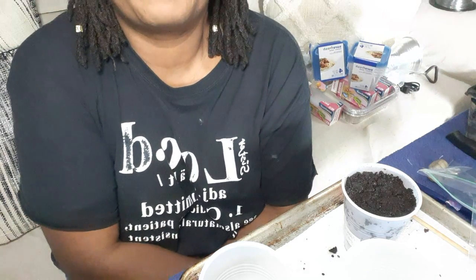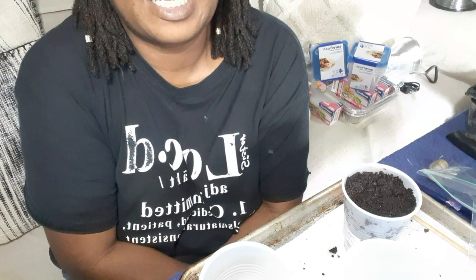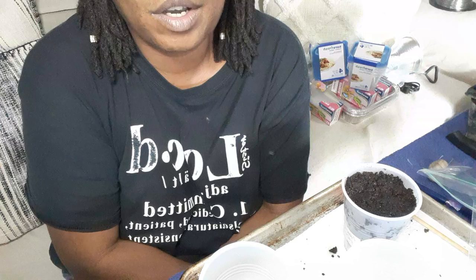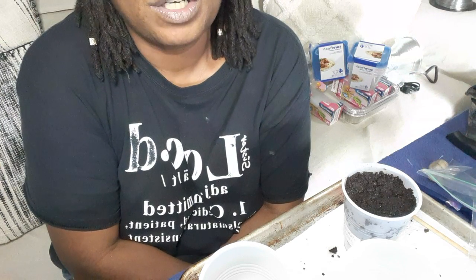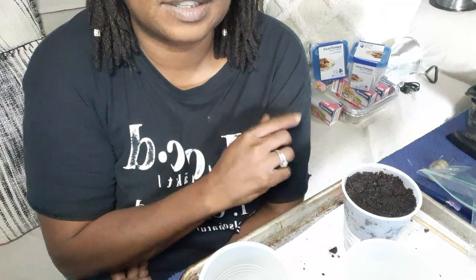Hey, welcome back to my channel L&L Honeycomb Homestead. I'm sorry about the video that I had posted before, which was the live video on how to plant or sow your store-bought fruit seeds in containers like these little cups.